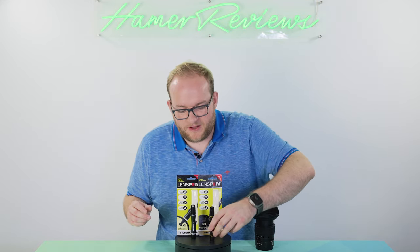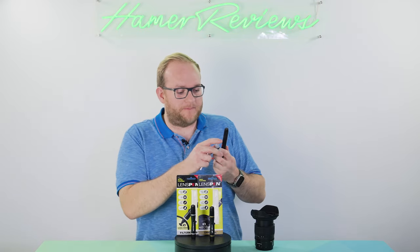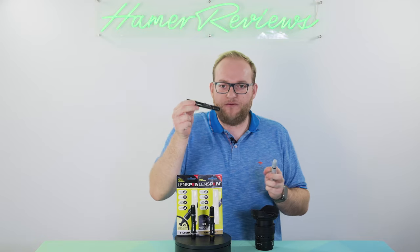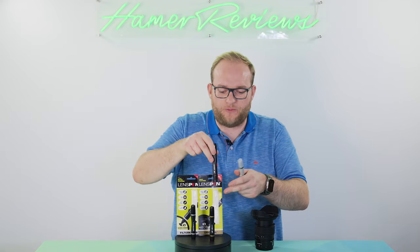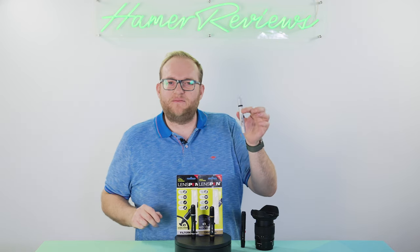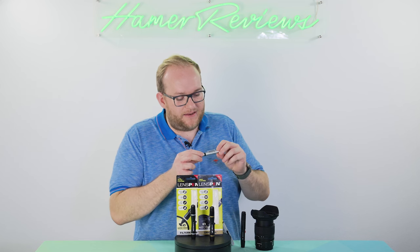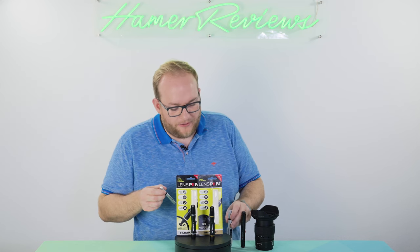I've been sent these by the PR team, but actually I've had these for years. I've bought many of them. I have here the original lens pen, which is the old version, and I've also got the old DigiClear, which is more designed for cleaning screens. Then I have this mini lens pen - the Lens Pen Mini Pro 2.